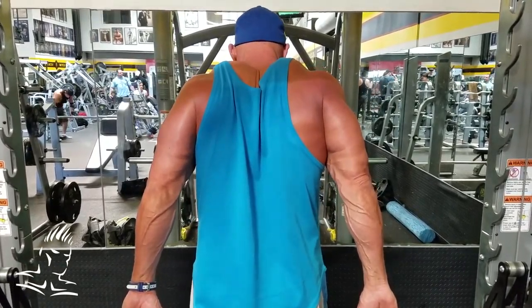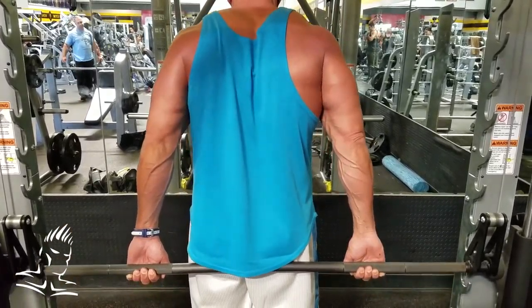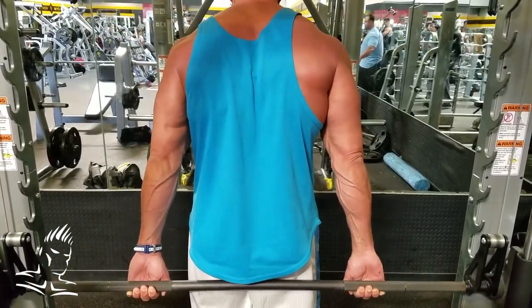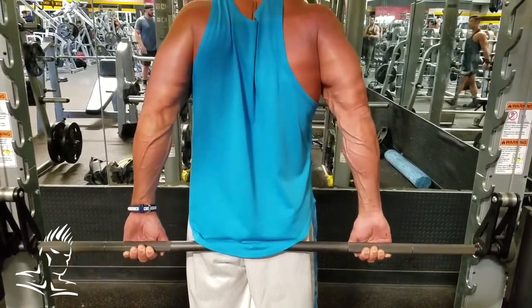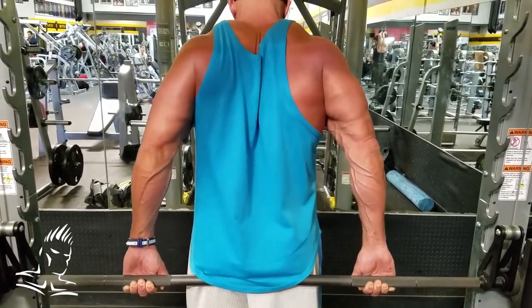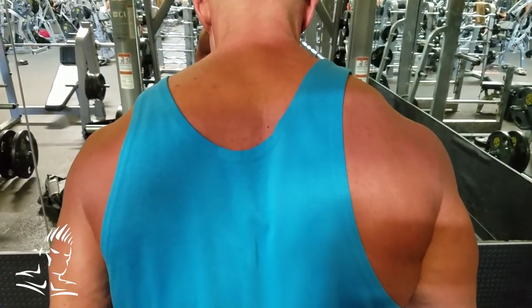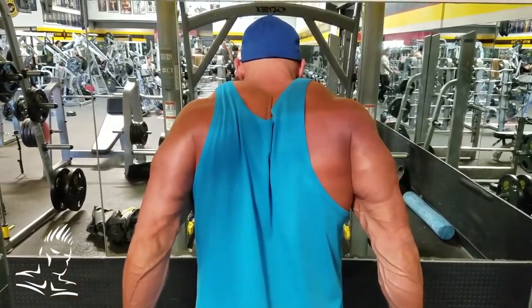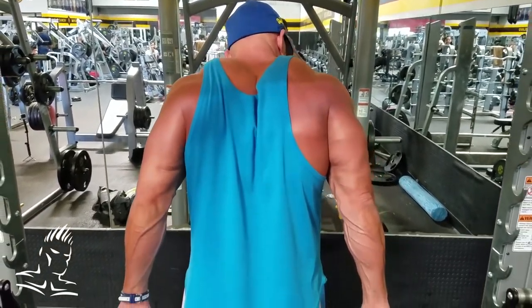This first exercise is a Smith shrug behind the back. He's standing out in front of the bar and leaning slightly forward so that the bar clears his rear end. He's shrugging and doing a little bit of an upright row as well — it's not a shrug straight up. He's also bending the elbows a little bit at the top, which stresses the traps in this area. That helps give a real 3D effect to the upper back when standing relaxed and adds a lot to the back double bicep shot. Give those a try the next time you do traps.